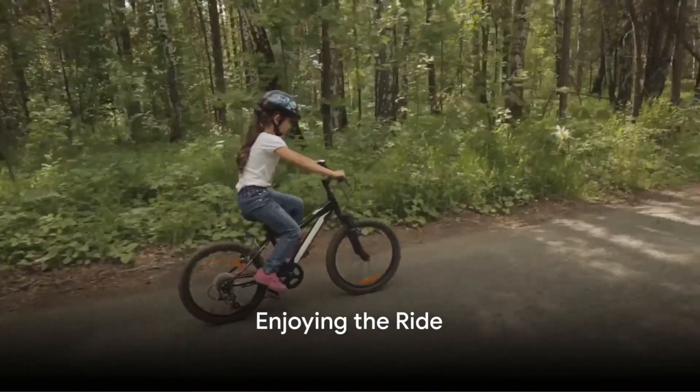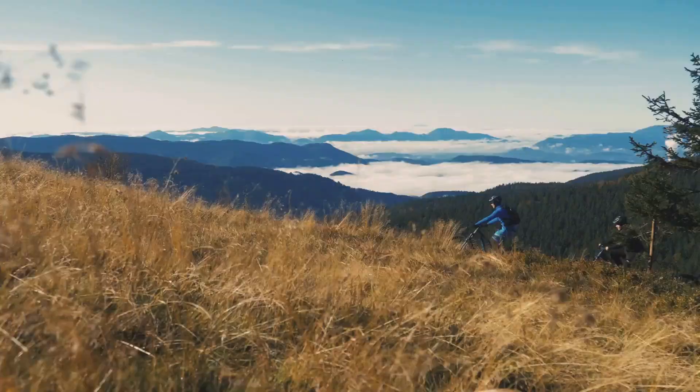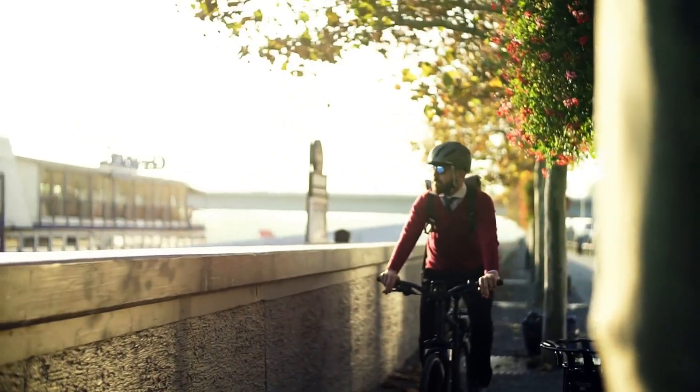Remember, riding an e-bike on single track trails is not just about speed — it's about enjoying the journey. So take the time to soak in your surroundings. Feel the surge of the motor beneath you. Listen to the crunch of the trail under your tires, and relish the freedom that comes with riding an e-bike.